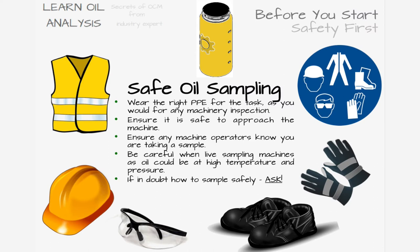The most important step before sampling is to make sure it is safe to do so. Dress for the part and wear the correct personal protective equipment, and abide by the usual safety rules you would follow when performing machinery maintenance tasks. Ensure you confirm it's safe to approach and that machinery operators know you're going to be sampling the equipment so it isn't operated in a way that would put you at risk.